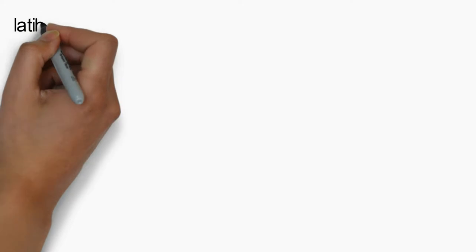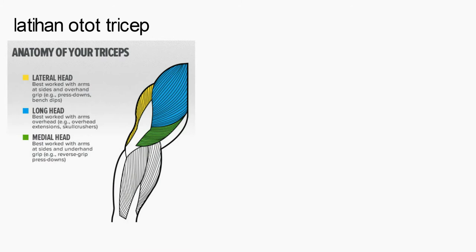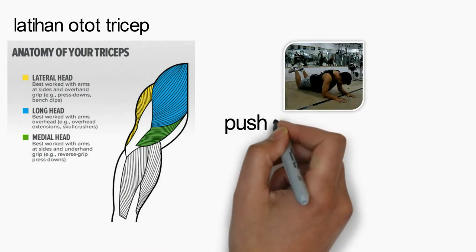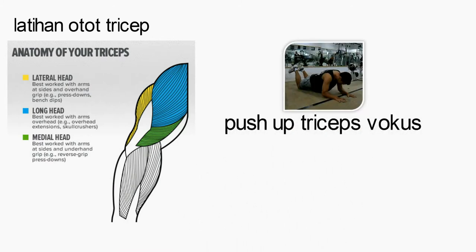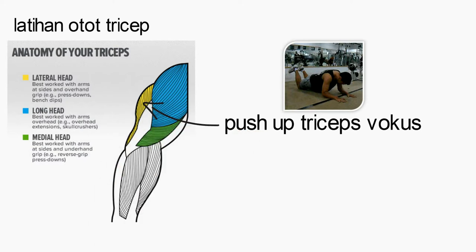Untuk latihan tricep variasi ke-11, ada 1 variasi latihan yang bisa kita lakukan, yaitu push up tricep focus. Melatih otot tricep Anda khususnya bagian lateral head dan long head. Yuk kita lakukan.